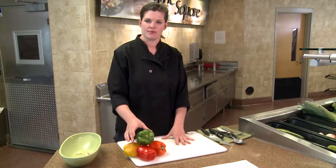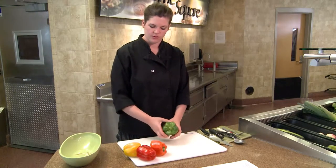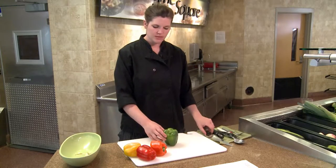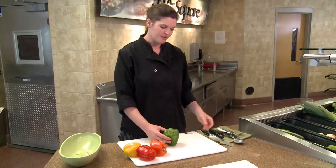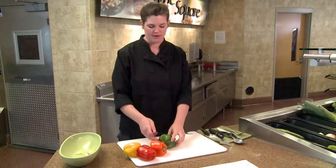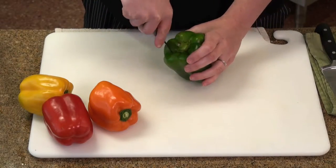We have several different colors of peppers today, but we'll use the green pepper for our different processes. If you do something as simple as a stuffed pepper, you're not going to need to process a whole lot. This is one time that I would use my paring knife, just because you can be a little bit more delicate.